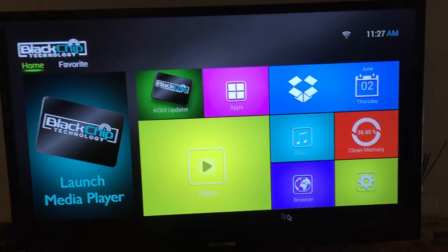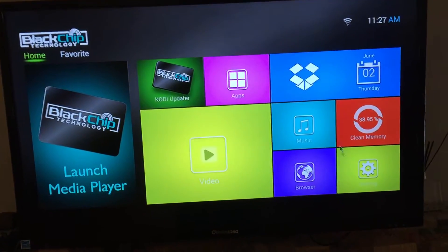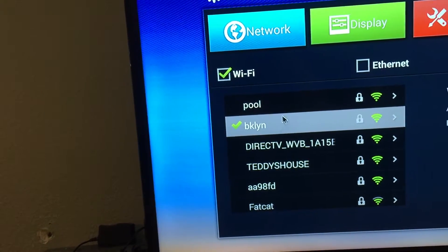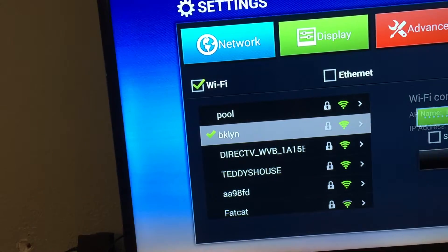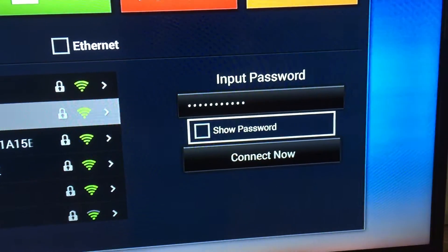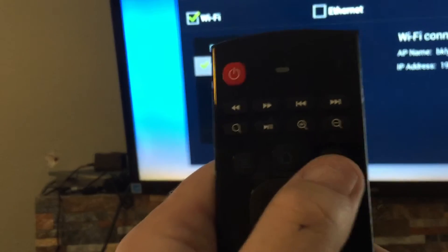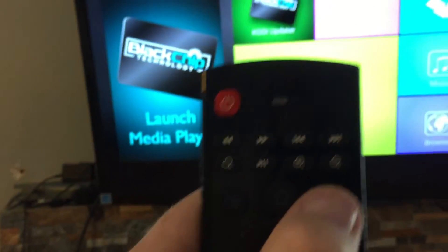Once you've hooked up your Black Chip media player at www.blackchipmedia.com, go into settings and choose your available Wi-Fi, whichever one it may be. If you don't have the cursor, just click it down and choose your Wi-Fi. Mine's called BKLYN. I already entered my password and hit connect. Now I'm fully connected — hit the return button, which is right here on the remote. If you don't have this particular remote, you'll see a half-round circle and just hit return.